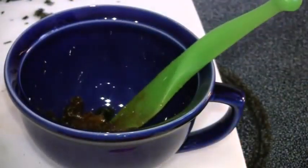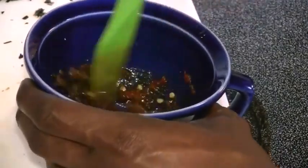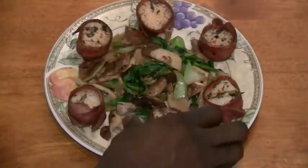Now let's make our chutney. Mango chutney, a little spicy garlic chili, a little black pepper — mix that up. And now we're ready to plate. Thank you.